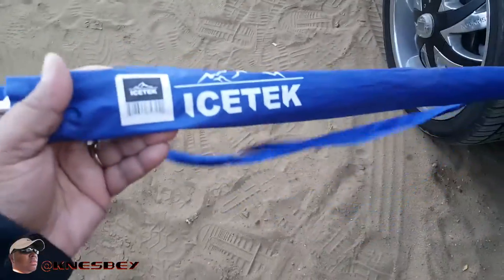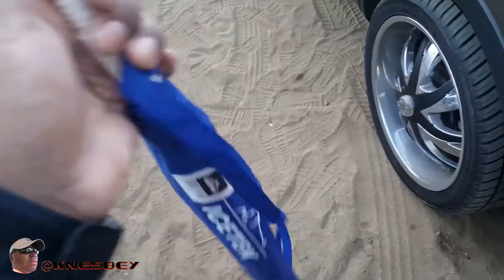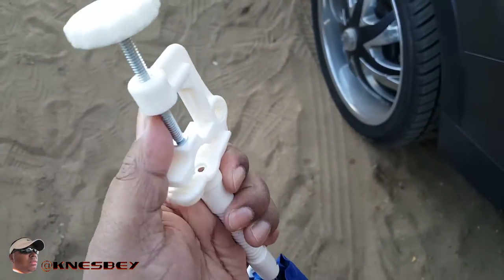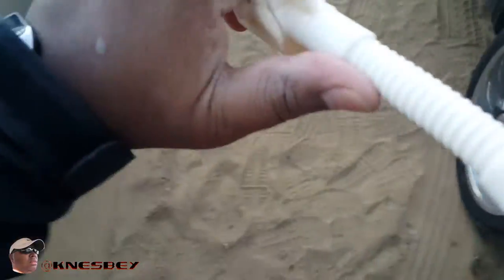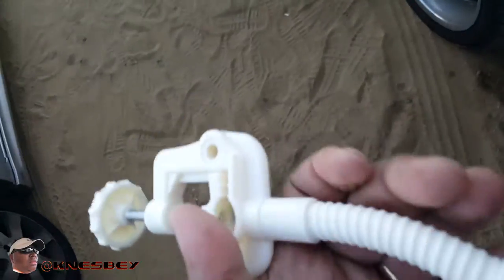I'm going to attach it to my chair — I got two of these bad boys. It has a nice little sleeve to put the umbrella in, and this right here is what you clamp over to clamp onto your chair. As you can see right here, it's bendable, so you can adjust the umbrella in whatever different direction you want it to go.